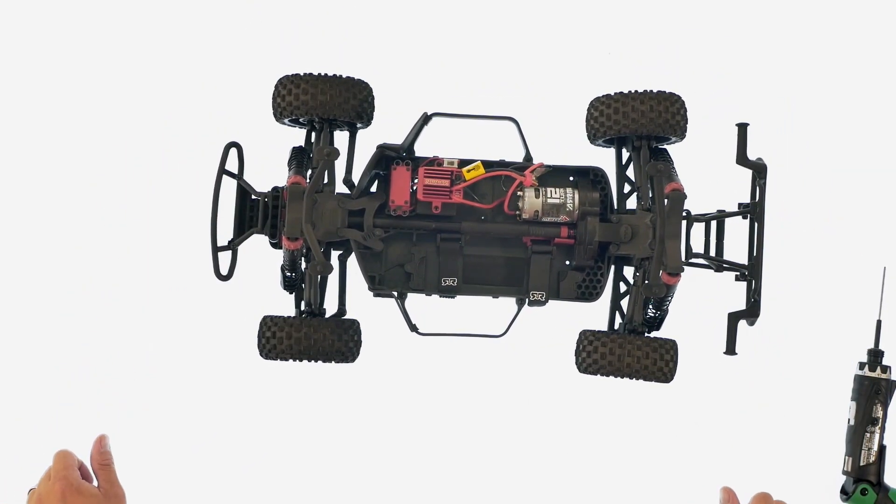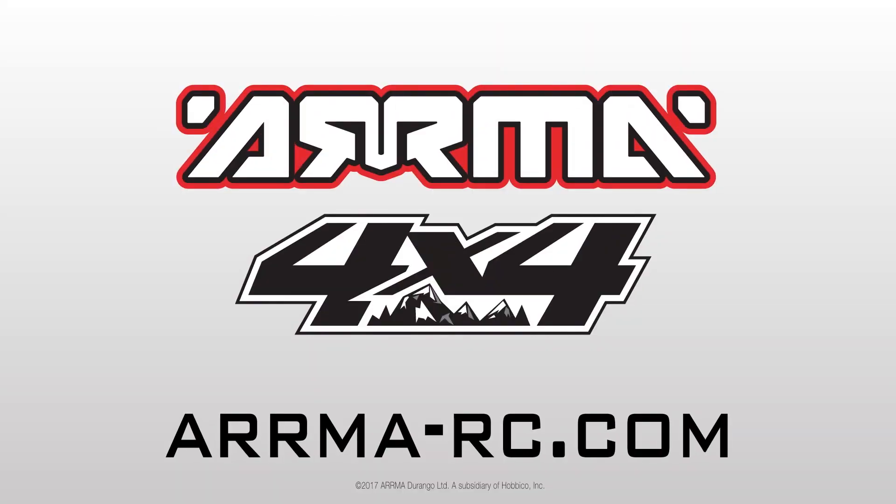And now that's how easy it is to take out and reinstall the power module in the 4x4 model.